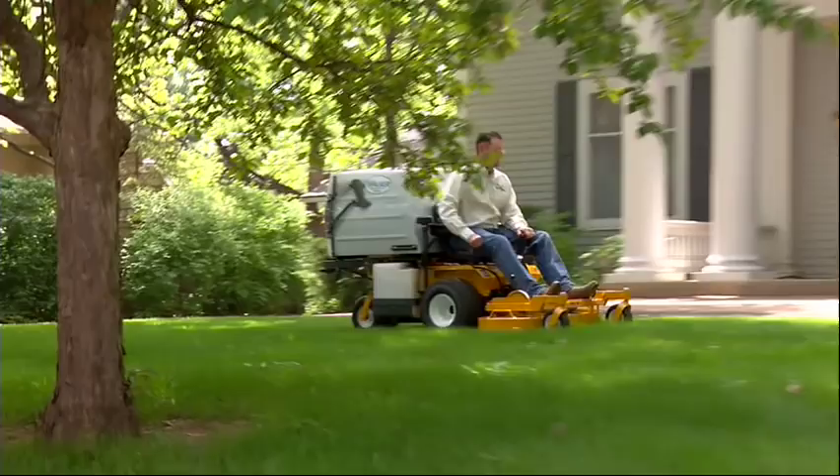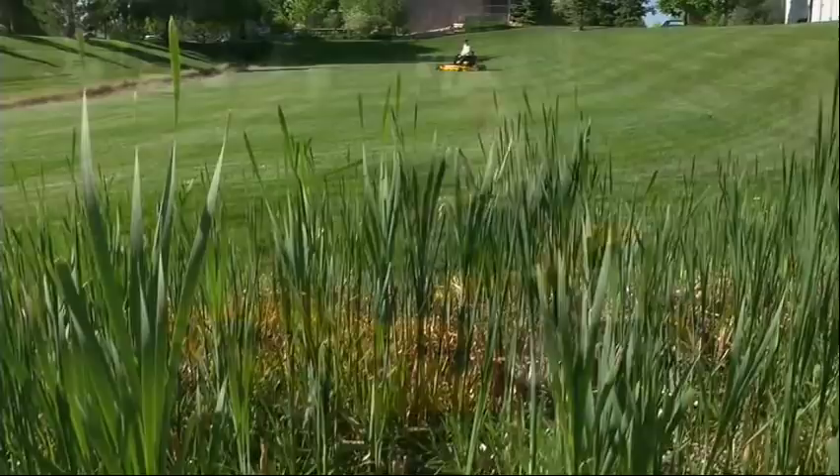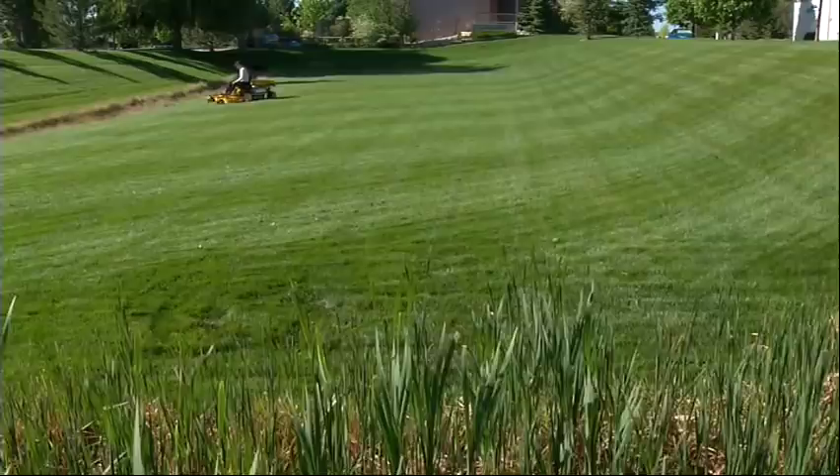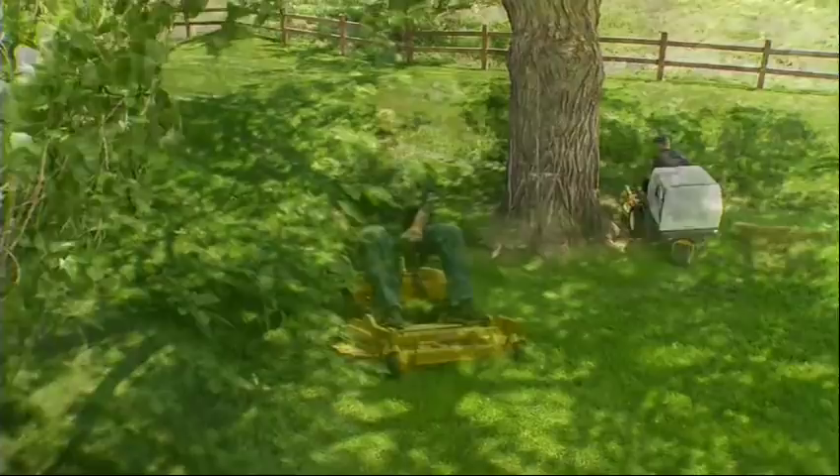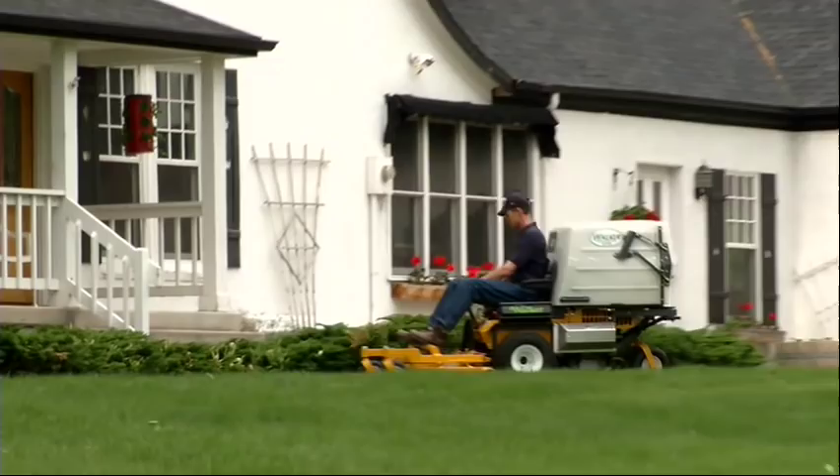The Walker has been designed to do more than just make tall grass short. It is an efficient, versatile way to help properties look beautiful. Over the past 30 years, the Walker mower has earned the reputation as the premier compact zero-turn rider in the industry, becoming the mainstay of both small and large professional lawn maintenance companies in North America and around the world. But it is just as much at home in the family garage.